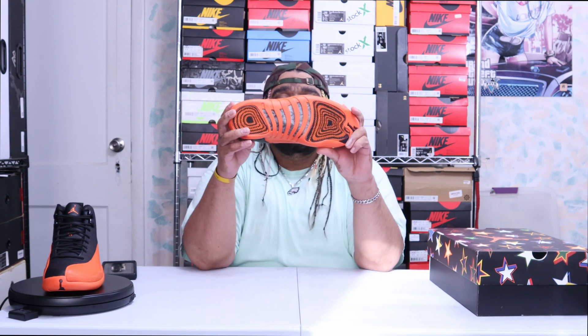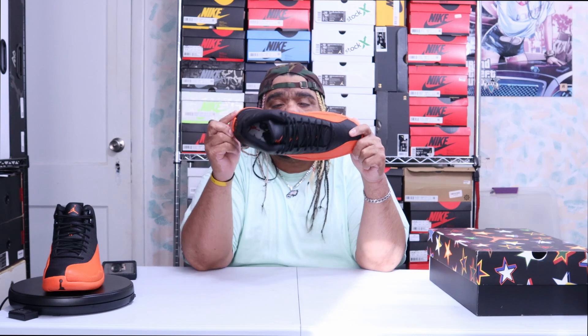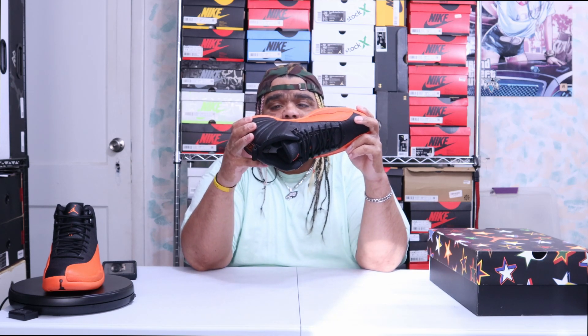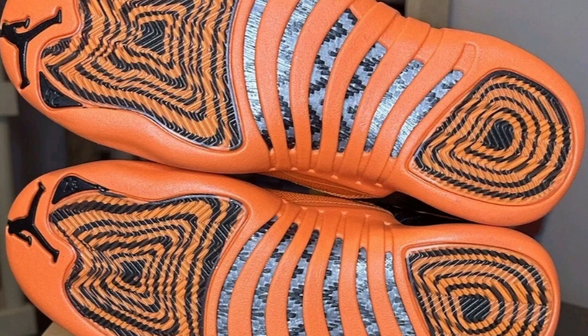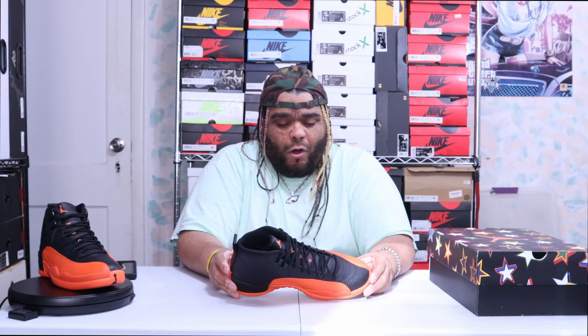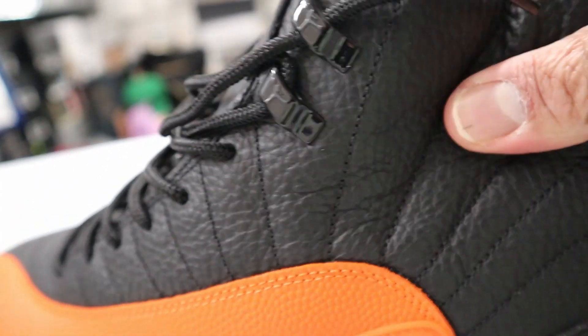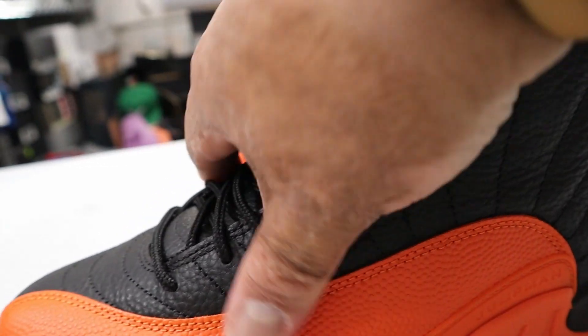Let's start with the bottom. It's your standard Jordan 12 bottom, but with clear pods on the heel and forefoot with an inverted square design. In the middle of the shoe you have your traditional shank plate going up to the midsole. You have the brilliant orange midsole and mudguard going up to the top, then black. The leather is pretty good — seven out of ten. Not great, not awesome, but good, not horrible.